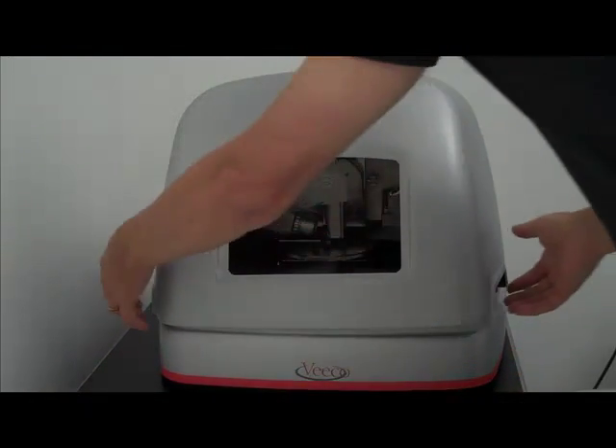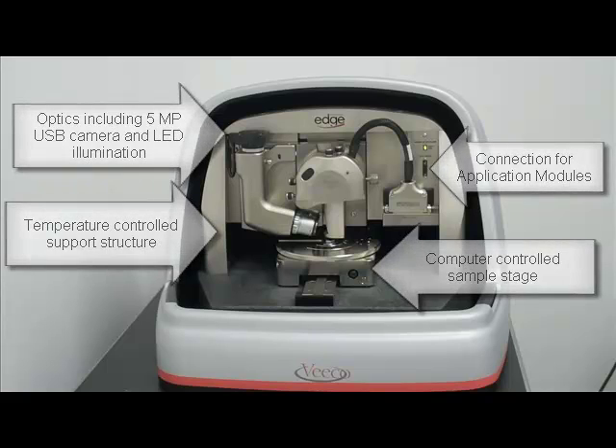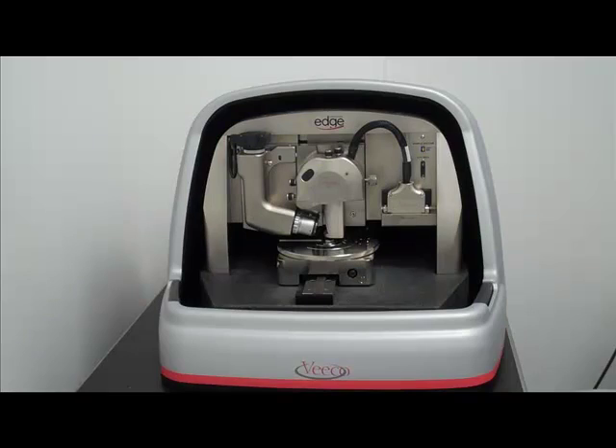Here we see the Dimension Edge sitting on an air table. We can simply pull the front cover off and look at the main components: optics, the support structure, connections for application modules, and the computer-controlled stage allowing a 150mm by 150mm inspectable area. We also see the closed loop scanner, dead center in the middle, coming from the Icon.